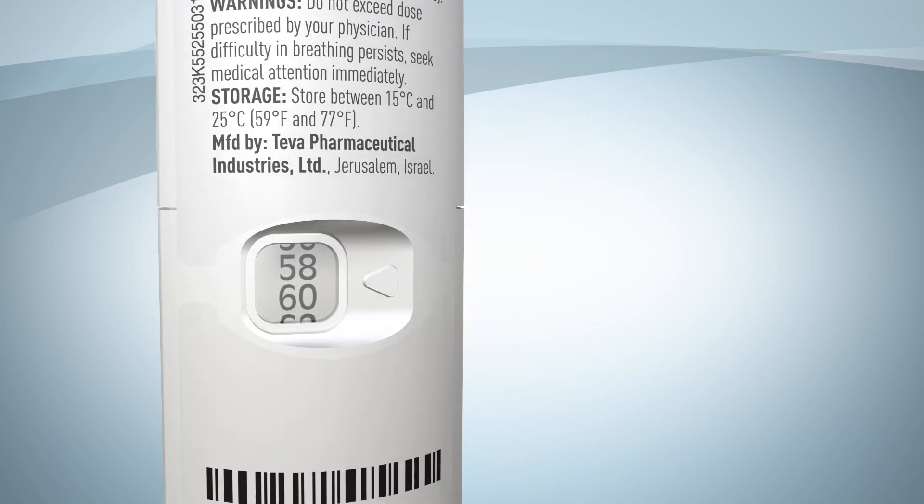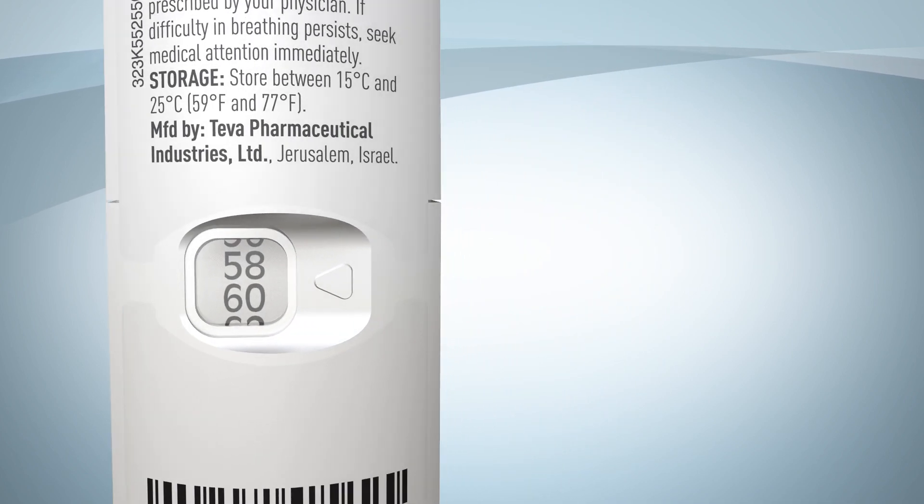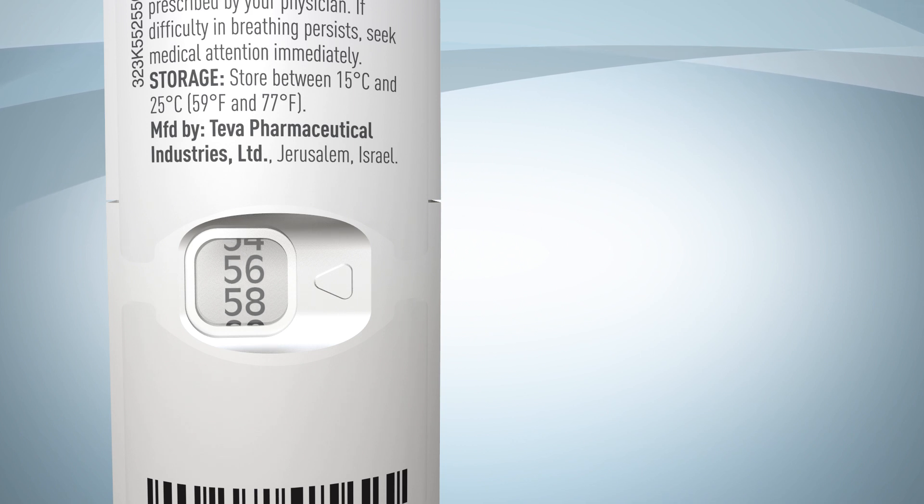When you close it, you'll see on the back that the dose counter tape moves down to show that a dose has been prepared and also to indicate how many doses are left in the inhaler.